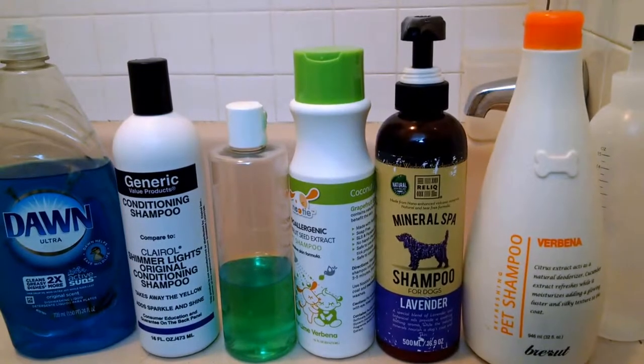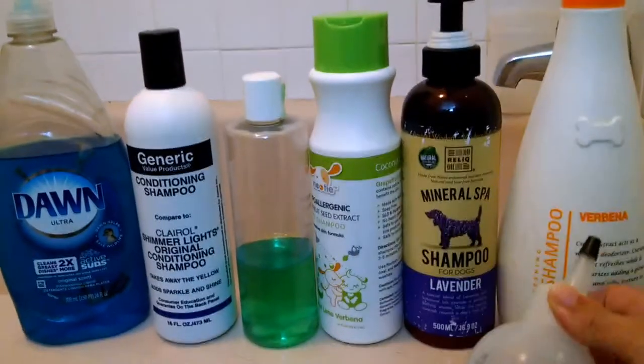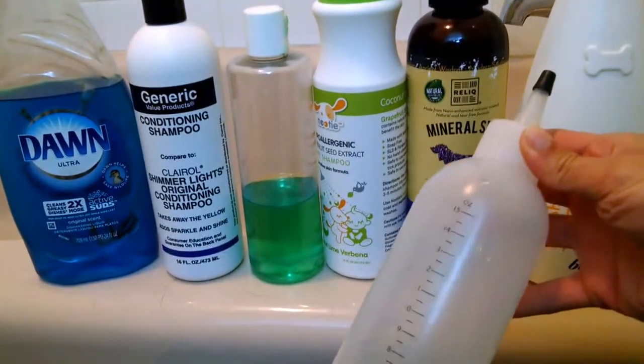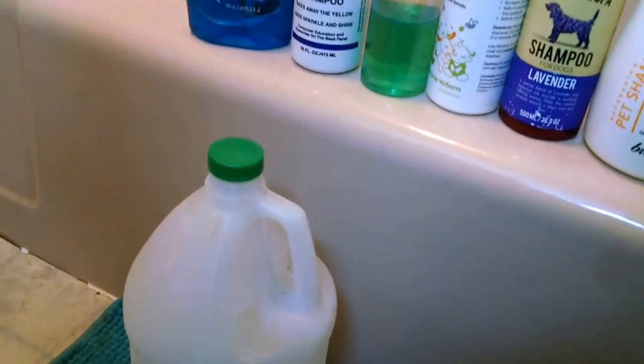So that's about that. A couple of other implements — my squeeze bottle here gets used for the shampoo mixtures. I also use this for a trick I got from the Puli people, which is using white vinegar, like that stuff right there. Basically what it does is it helps to dry out the cords a little bit faster.